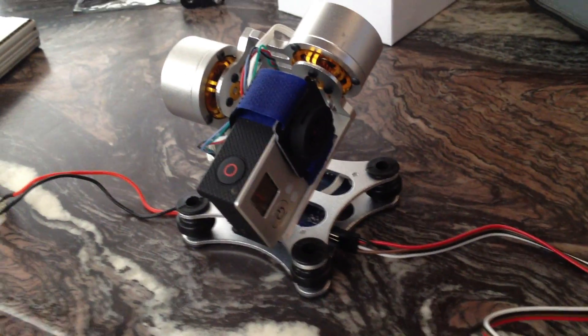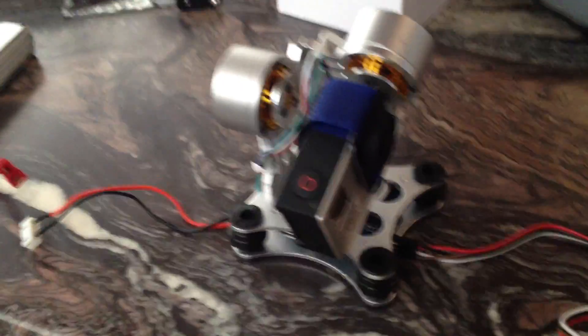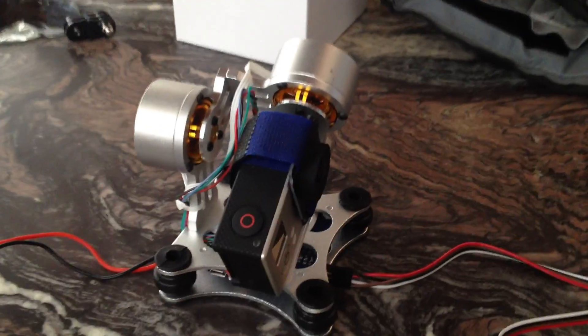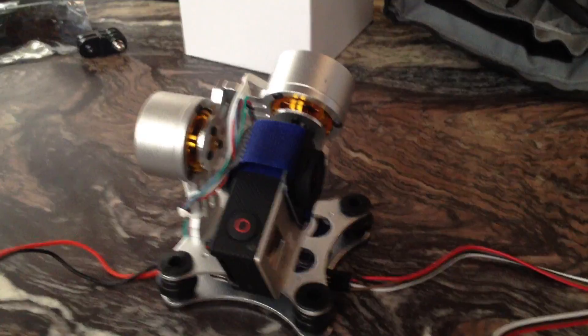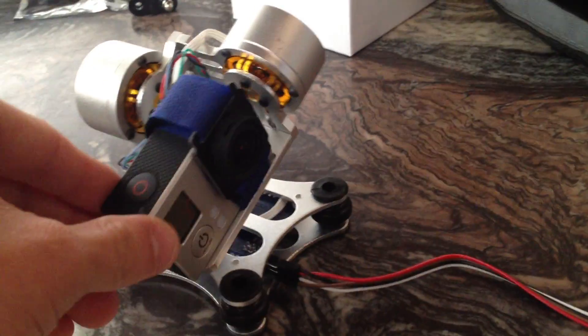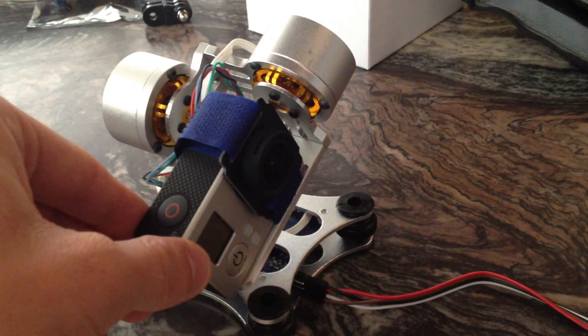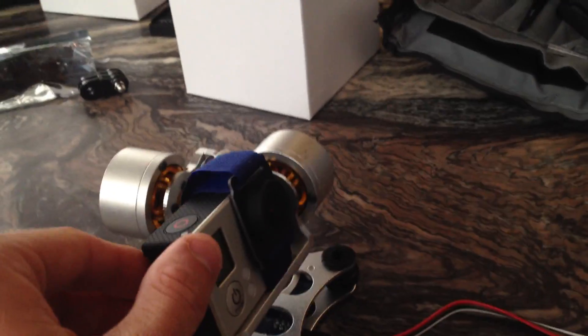Hey everyone, this is the Good Luck Buy Cheap Gimbal. As you can see, it normally hangs from this, but I've rotated it around. All you have to do is turn it. You do lose a little bit of motion here because that now hits, but that's still a lot of movement. If you want to fix that, you can just add a standoff right here, just to raise this up, and you'll have full movement again.